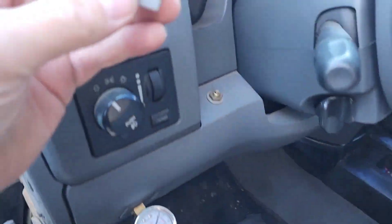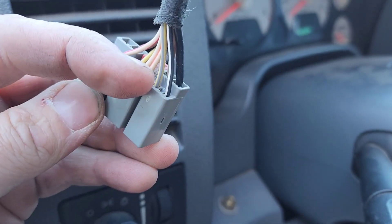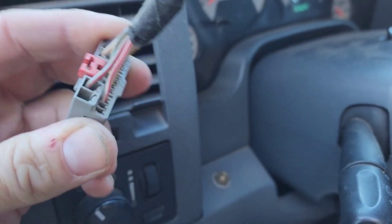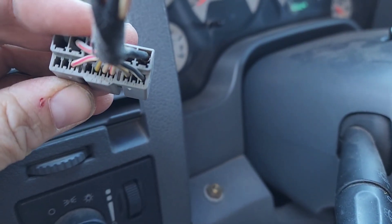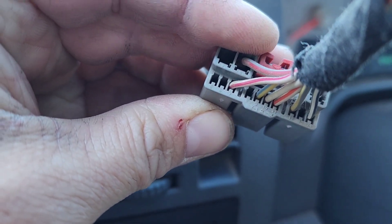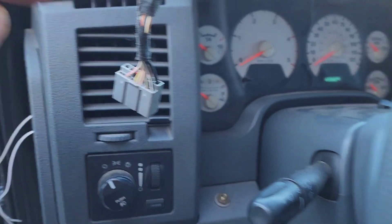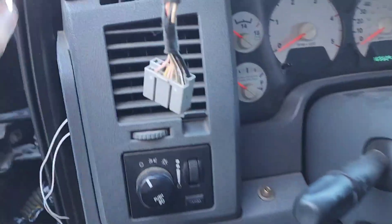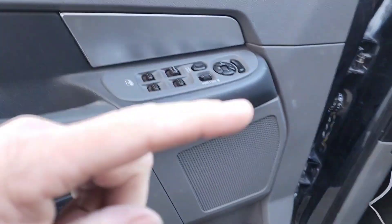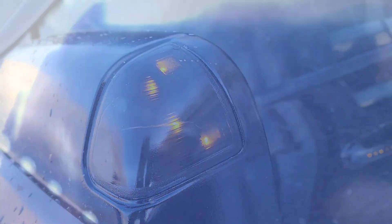A jumper wire confirmed that it is that yellow and blue wire right there. Don't confuse it with the yellow and gray one — this one is definitely yellow and blue. If you're looking at your plug, that wire is number 9. Take your number 9 wire — you can access it from either end of the plug, it doesn't really matter — and connect it to that wire from the mirror. I hooked my jumper wire from number 9 on the plug to the wire coming from the mirror, and the puddle lights came on with the door and faded out like they're supposed to. This is the correct wire.